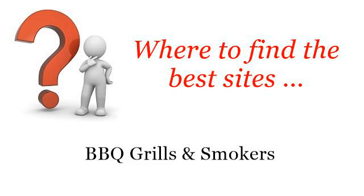Where to find the best sites for barbecue grills and smokers. Hello. Here you will find where to solve your questions about how to charcoal grill a brisket. These selected resources on the web might help you.